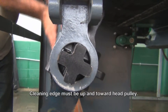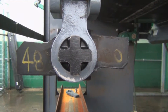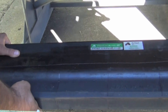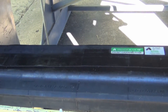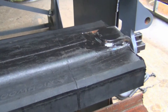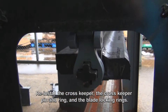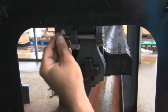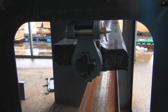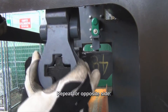Cleaning edge must be up and toward head pulley. Re-install cross keeper, the cross keeper pin and ring, and the blade locking rings. Insert cross keeper pin away from head pulley. Repeat for opposite side.